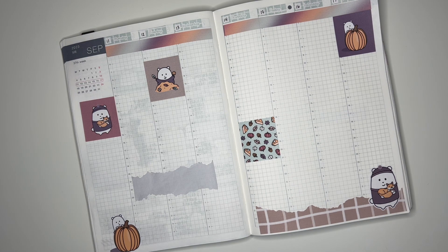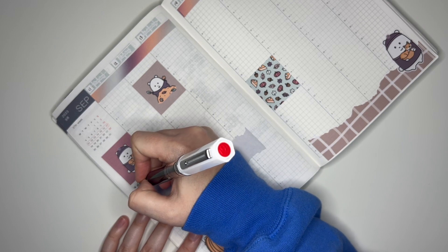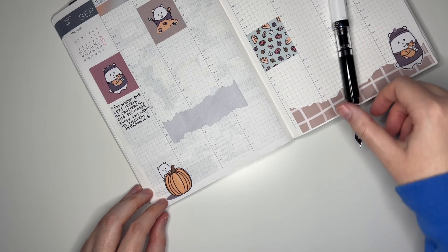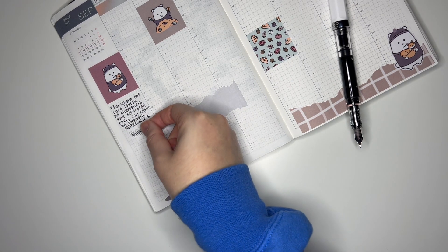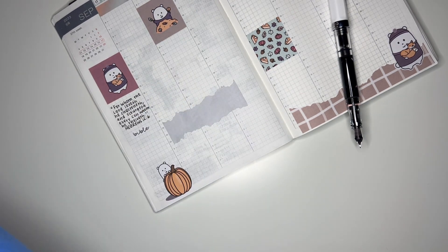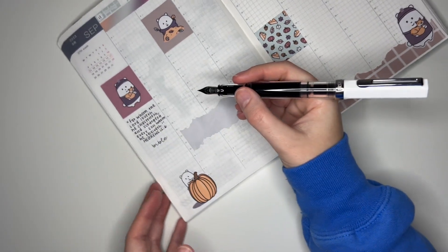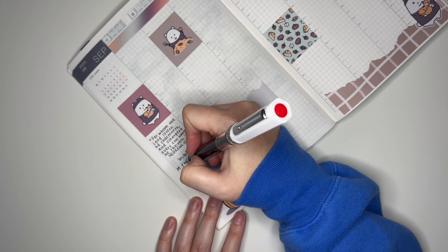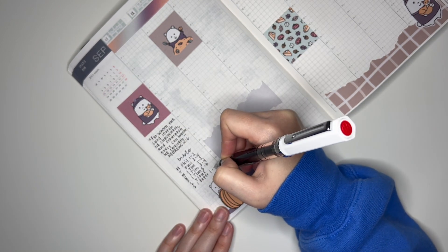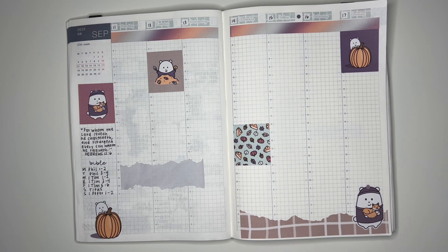Now I'm going to write down my Bible verse for the week. This week it was Hebrews chapter 12, verse 6. Next, as usual, I'm going to mark my Bible studies for the week. I'm going to grab a Bible custom script from my shop and put that right there. And then I'll just write out what I read each day — so Monday it was the first and second chapters of Philippians. That is going to finish up my sidebar and now we can get into the actual spread.